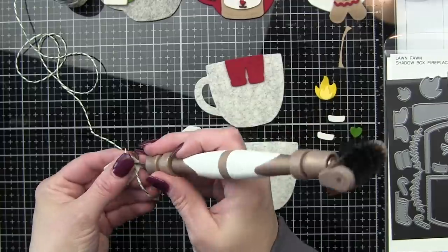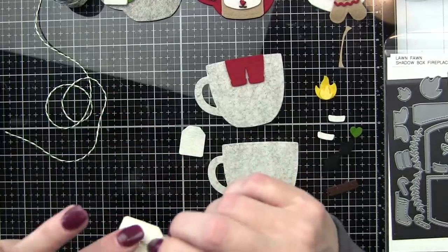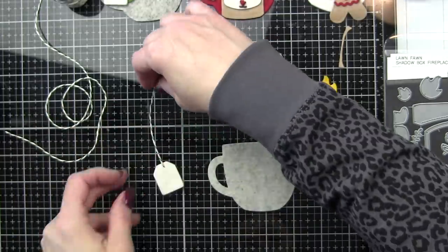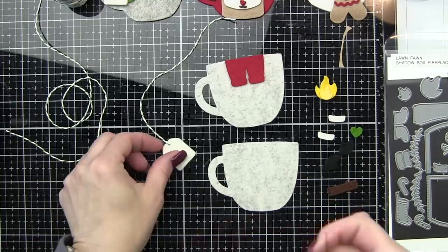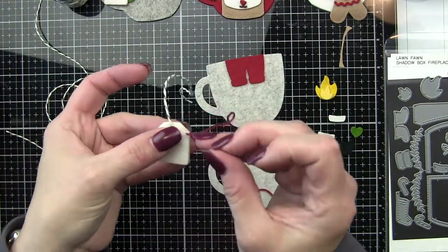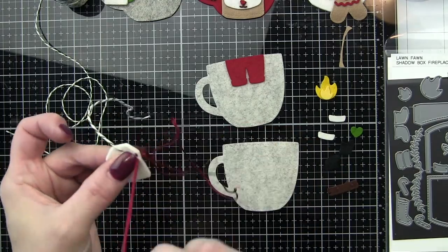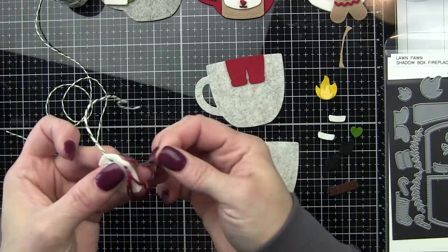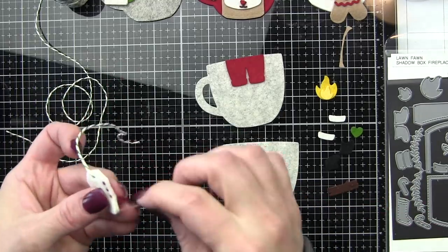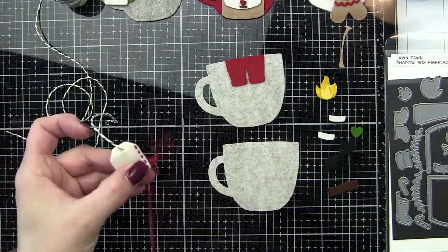The little teabag here — I die cut two of those, and I'm going to thread through some Lawn Trimmings twine, then sandwich the twine between the two pieces. I realized it could slip out pretty easily, so I did hot glue it for the rest of them. We're going to secure it that way, then hand stitch all the way around with a little running stitch. Even though I'm going to be stuffing them with a little polyester fiber fill, it's still super secure and gives these pieces a little extra something. I'm not stuffing this little teabag image — it's just back to back, having two teabags stitched back to back.